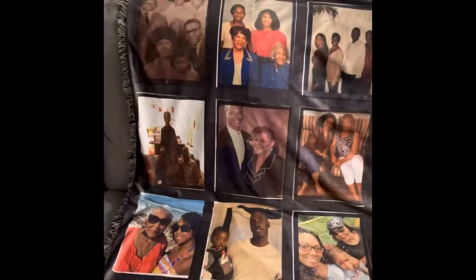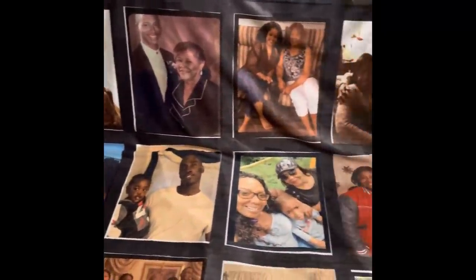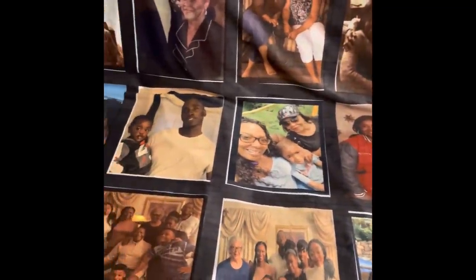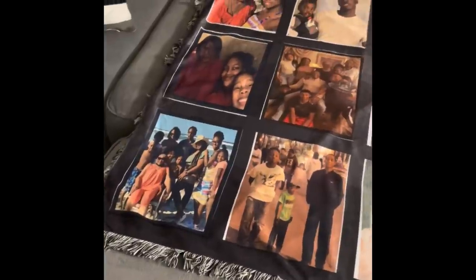Here's the result of the blanket — it turned out pretty well, if I do say so myself. A couple of pictures are dark, but that's because the original photos were dark — it wasn't the machine. Please subscribe, like, and share this video if you think it would be helpful to someone. I showed you all my mistakes so you can avoid making the same ones. This is a 20-panel blanket — very nice medium-sized blanket. If you have any questions, leave them below. Until next time, be blessed.